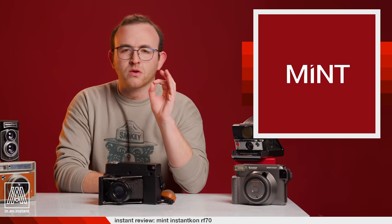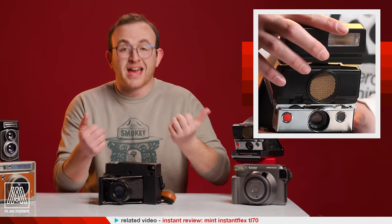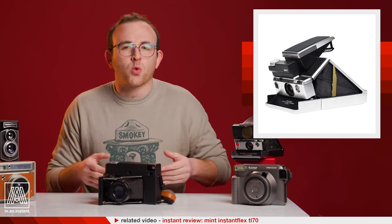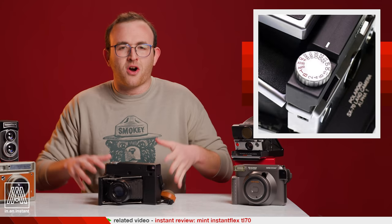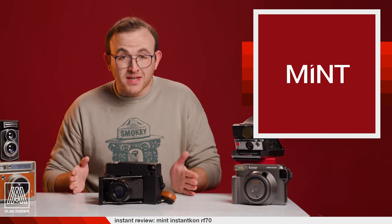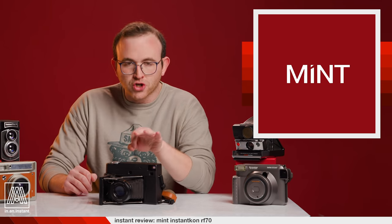The Instant Con RF-70 dropped in mid-2018, released by Mint Camera, who you may be familiar with from the TL-70, which I also reviewed, their flash bar for the SX-70s, or their souped up, fully manual, modded SX-70 cameras called the SLR-670. Mint Camera is a small business and the fact that they've been able to churn out these beautiful products is, in itself, a major accomplishment.